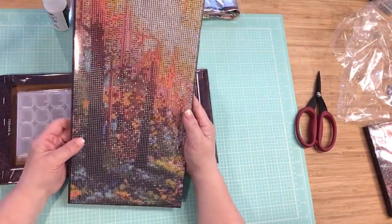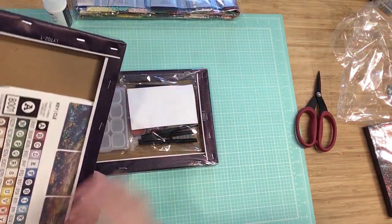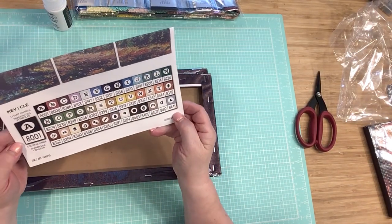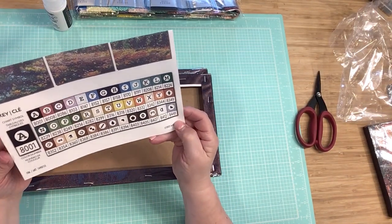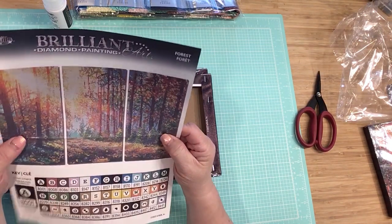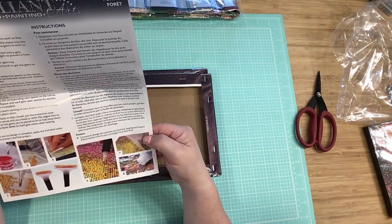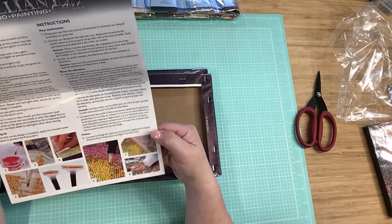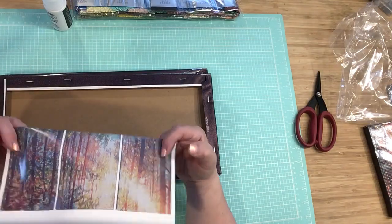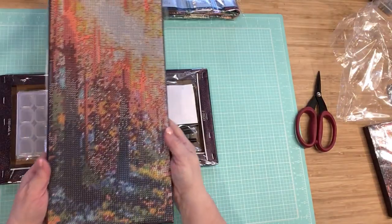There's the next piece — it seems fairly large too. Here is our legend and chart symbols. And here are our instructions. Of course if you're not sure you can certainly read them, and you might want to read them anyway.